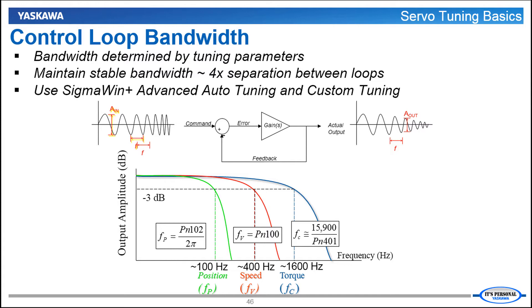If you're setting servo tuning parameters, the sequence in which you set the parameters is critical. For example, you may want to improve the positioning response so it seems logical to start by increasing the position loop gain. But increasing the position loop gain may bring the position loop bandwidth too close to the speed loop bandwidth and result in vibration and instability. Instead, if you need to increase the position loop bandwidth, you first need to set parameters to increase the torque loop bandwidth, then the speed loop bandwidth, then finally the position loop bandwidth. The good news is that this is all taken care of automatically when you use SigmaWin Plus Advanced Auto Tuning and Custom Tuning functions. In these functions, you classify the rigidity of your mechanism and this determines the required bandwidth separation factor, and you're able to set all of those parameters simultaneously.